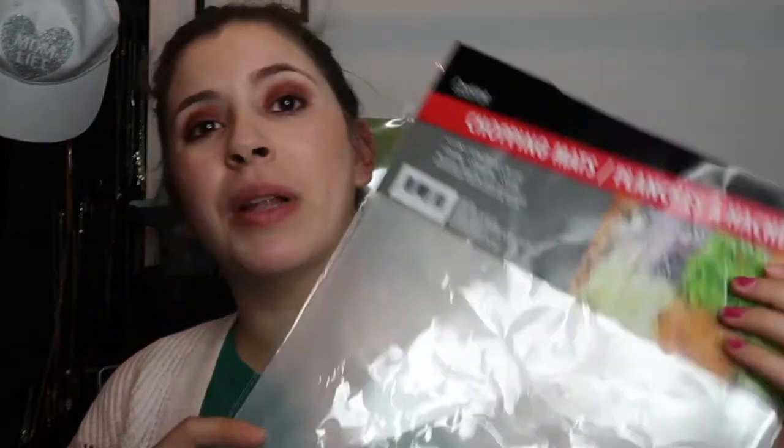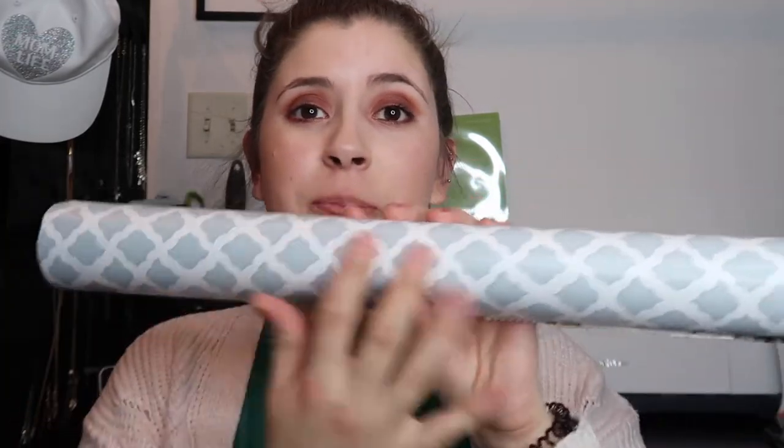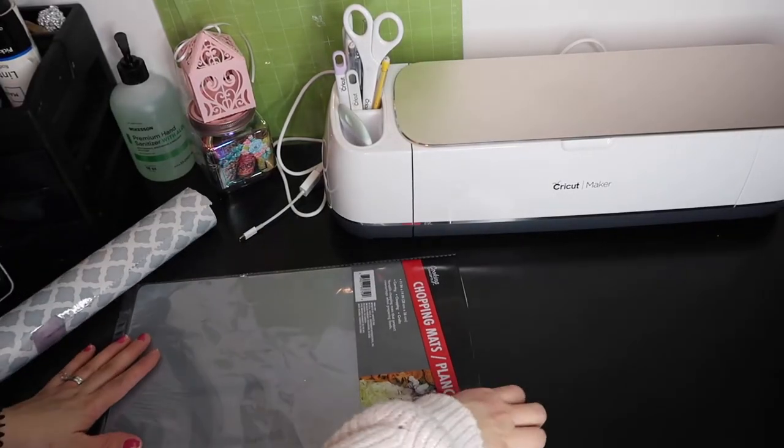In today's video we are going to make our own crafting mat using Dollar Tree products. We're going to be using these plastic cutting mats from Dollar Tree — this is how the packaging looks — and then we're going to be using this shelf liner from Dollar Tree. They have this pattern in a few different colors, like dark gray and blue, and they have other patterns too.